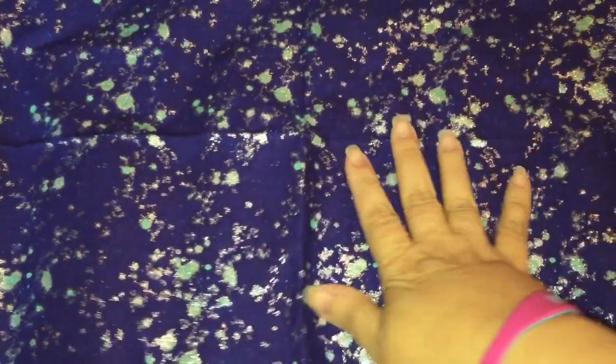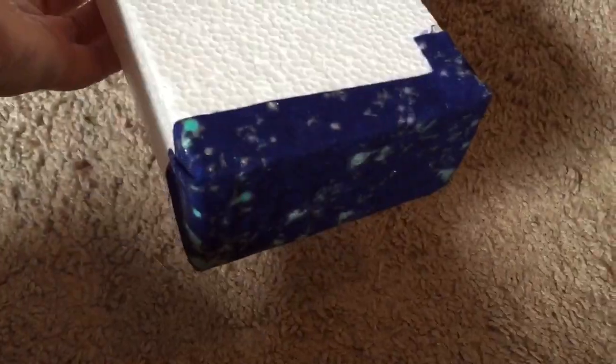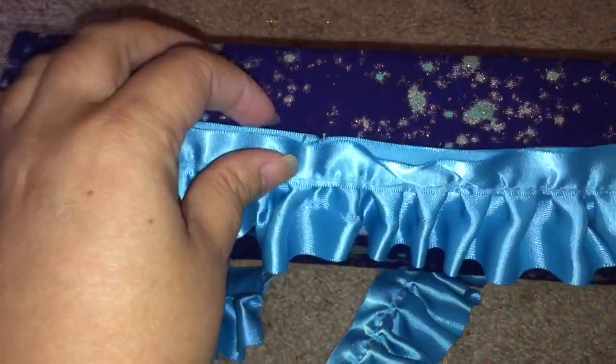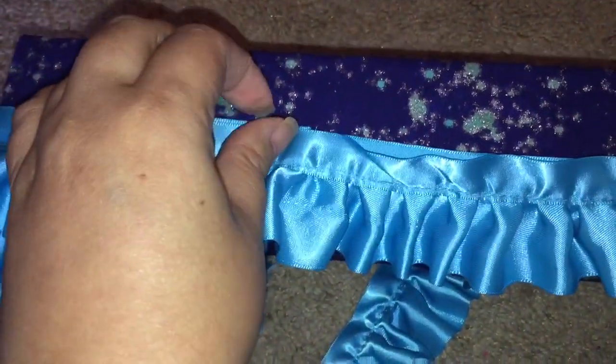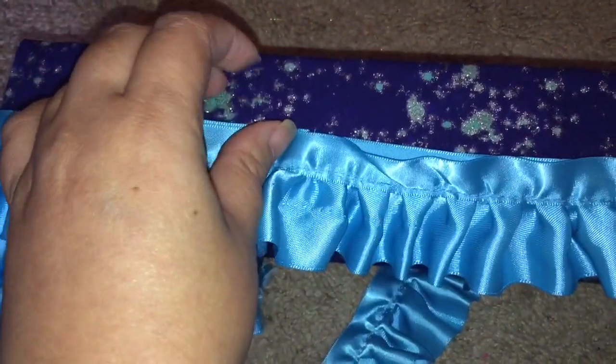A smooth foam block is what I started off with, and I chose this piece of fabric as her quote-unquote bed sheet because it reminded me of the color of her baby doll dress. First I hot glued some to either end of the smooth foam block, then I hot glued it around the entire smooth foam block, and now I'm about to add this beautiful blue ribbon trim.